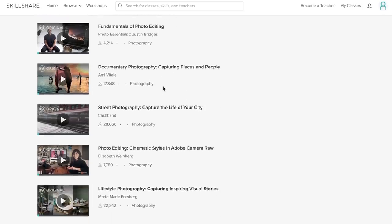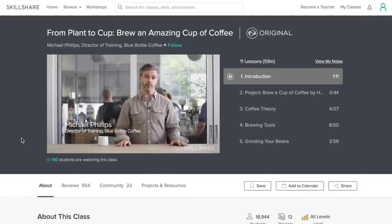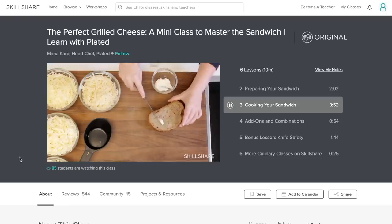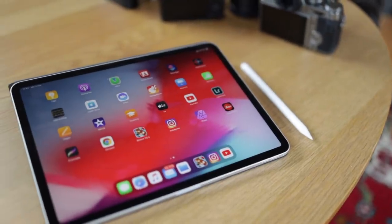This video is sponsored by Skillshare, which is an online learning community for creators with thousands of classes in photography, design, cooking, business — you name it. A premium membership gives you unlimited access to all the classes so you can take the opportunity to try new things.